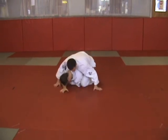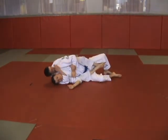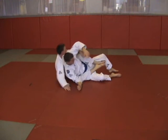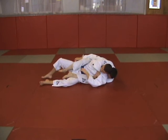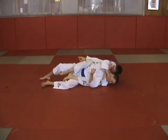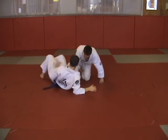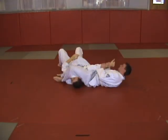Rear naked choke. Reset, switch positions — weak side variation. Straight arm lock, standard variation.